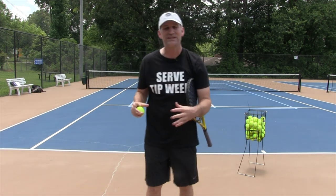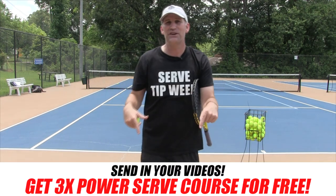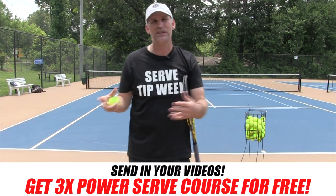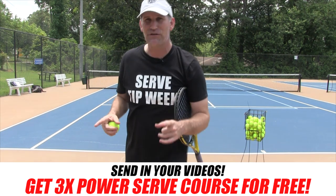Now it's your turn. Go out to your courts and see if you can crush that fence on one bounce. If you can, send in your video — make yourself a YouTube channel or a link and send me the link so I can see. And I will send you the 3x Power Serve Course, okay.